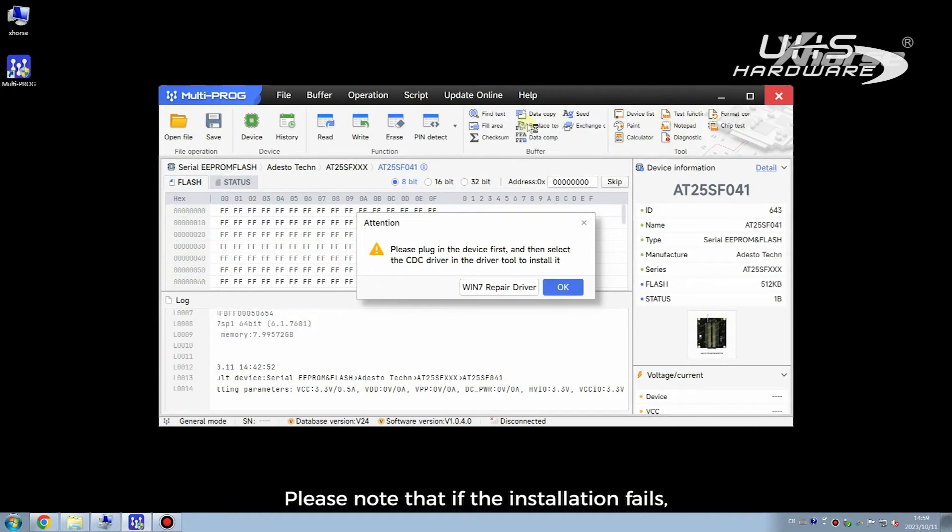Please note that if the installation fails, we need to click Windows 7 repair driver first and then install the driver again.